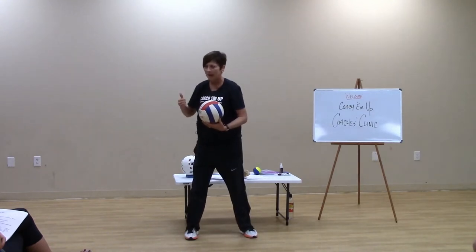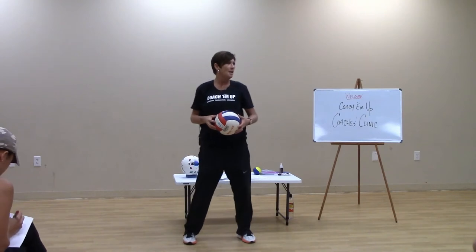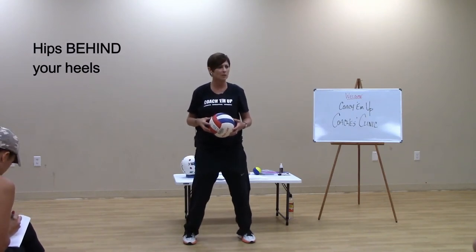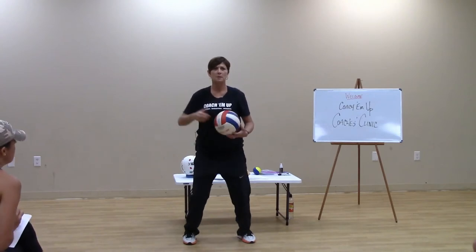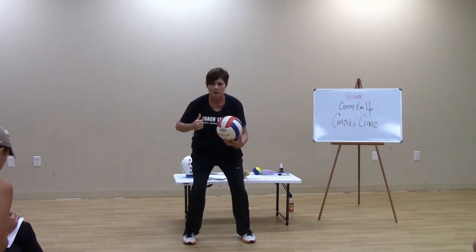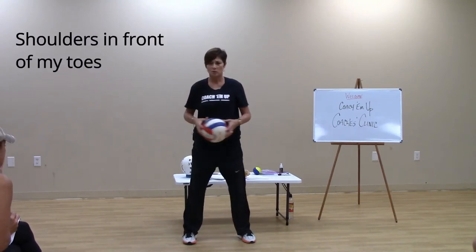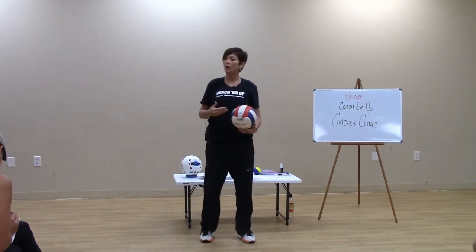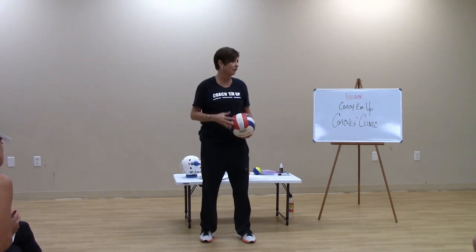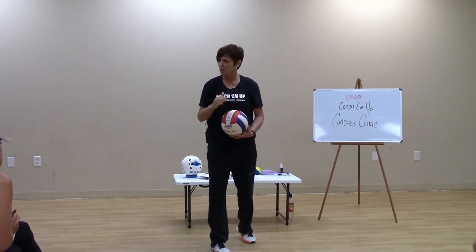So that's 'bottom back.' Another cue phrase: hips not above your feet, but hips behind your heels. Watch them roll out — hips above my feet versus hips behind my heels. And the other cue: shoulders in front of my toes. That will get them in the right mindset and physical stance to shovel the volleyball up towards the net, to your setter zone.